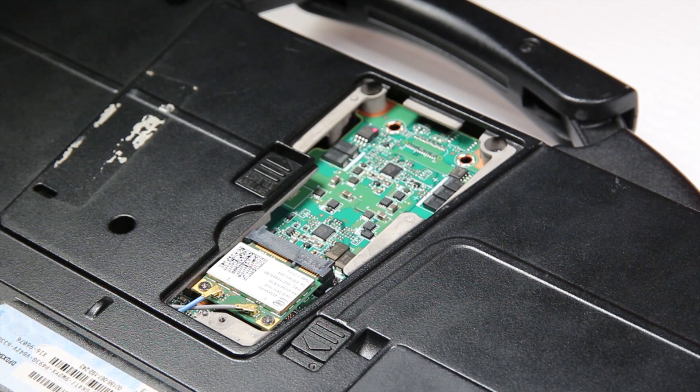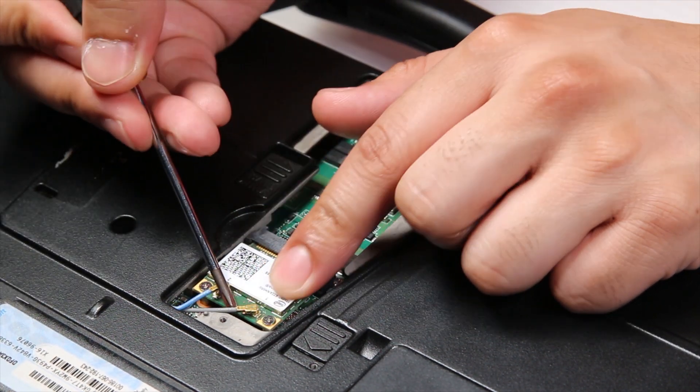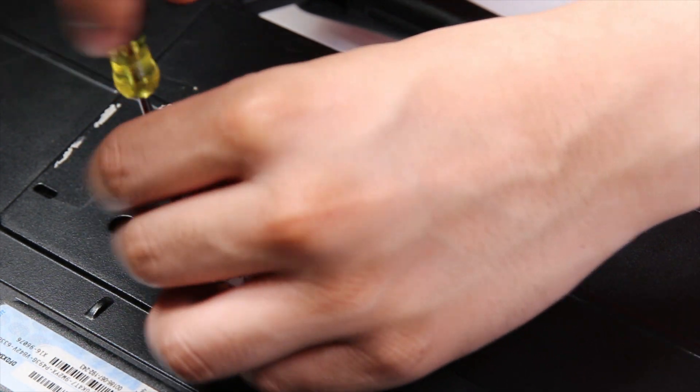And now that it's exposed you want to separate the two colored connectors. Be careful not to break those. Then remove the two screws that are on the actual card.